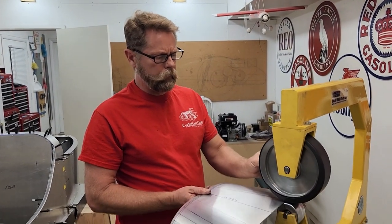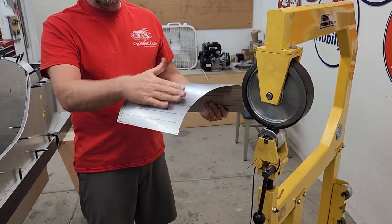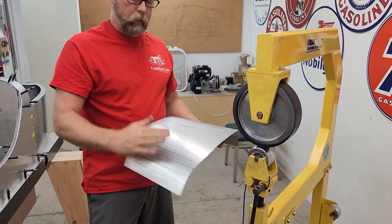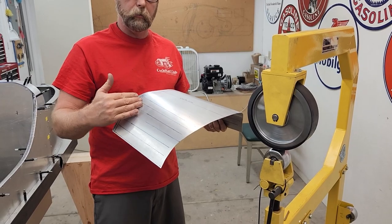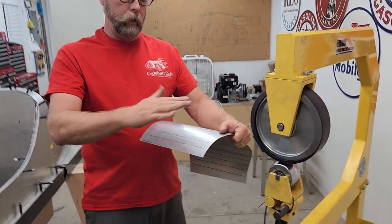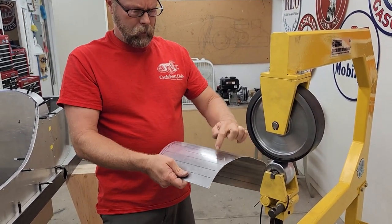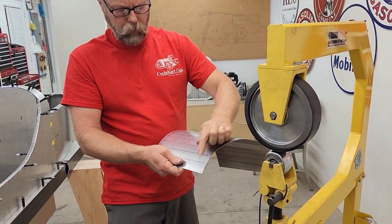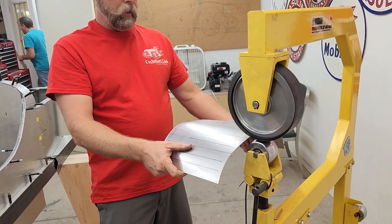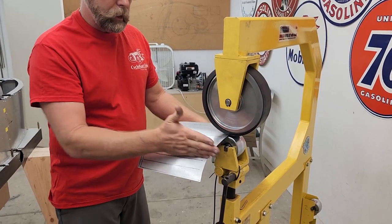So I've got my Harbor Freight English wheel and I've got a rubber band on the top wheel. This causes it to curve in only one direction — it doesn't create a crown. If I took the rubber band off it would create a crown and make a high spot in the center on this panel. So the rubber band facilitates it just bending that direction. Now I've got my index lines — these help me make sure I go through the panel straight and do the same amount of passes on each of the lines.